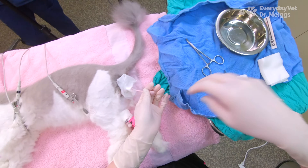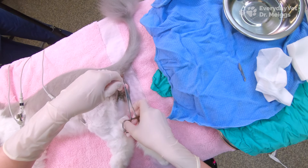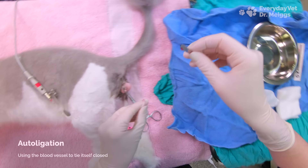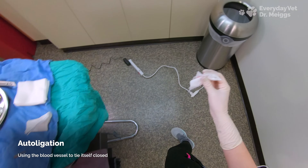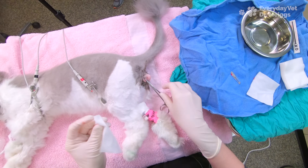Now that I have the cord adequately exteriorized, I can use my hemostats in order to tie a knot in the cord. Cat vessels are small enough that we can tie them in a knot rather than using suture. Anytime we use foreign materials such as suture there's going to be a risk of reaction or rejection by the body. So with this method called auto-ligation, the body's own tissues are being used, eliminating the risk of reaction.